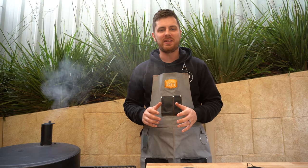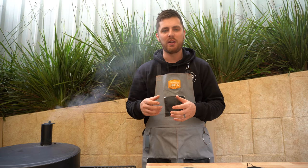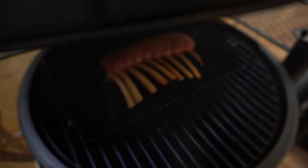While our lamb rack is smoking away, here's another tip: if you want to keep the bones nice and white, you can wrap foil individually over each bone. That will keep them nice and white and they won't go yellowy-brown from the smoke and heat. It's a simple tip to make your lamb rack really presentable when you serve it.